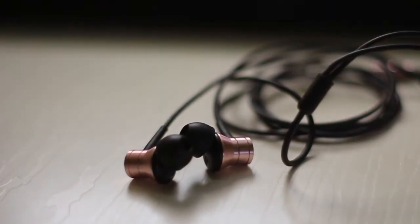The rose gold version looks good, but you can also have a pair in silver, blue, or space grey.